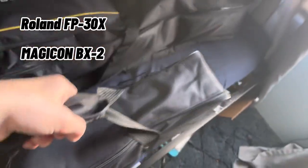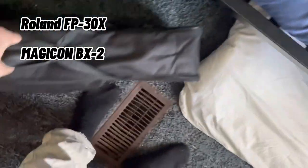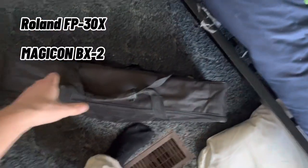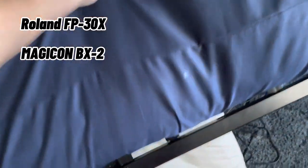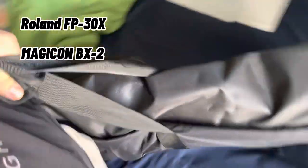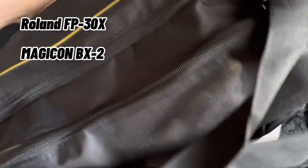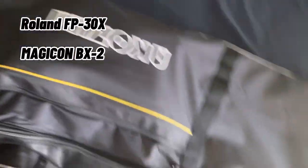The Magicon BX2 is a little heavy but I can carry it at least — it's not even that big, you can see that. It's not much compared to the Roland though, which is very heavy. I think it's like 40-something pounds, which isn't that bad until you're carrying it everywhere you go.